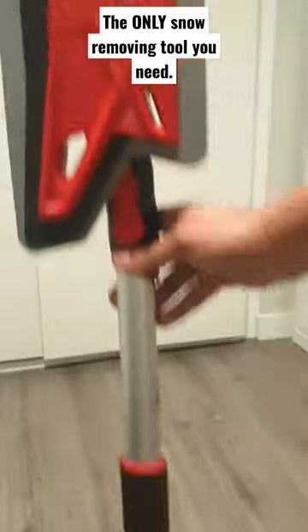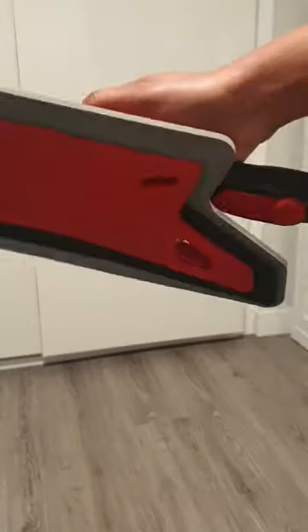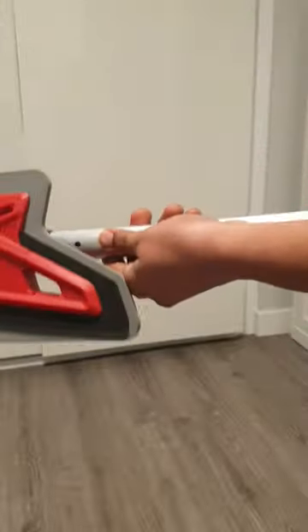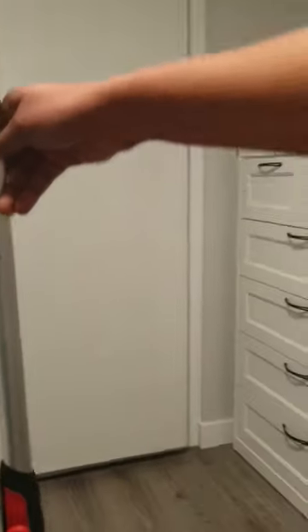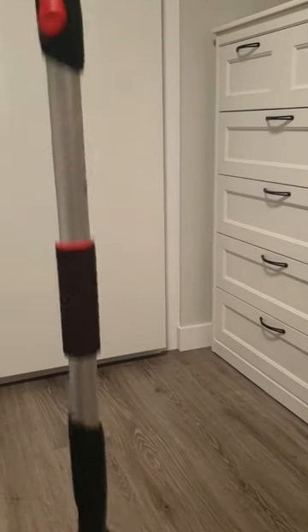Hi Magis gang! Today I just want to share with you this scratch-free snow removing tool to remove snow from your car — not from anywhere else of course. This video is not sponsored, but it's something that I need to share with my subscribers and keep you guys informed as always.